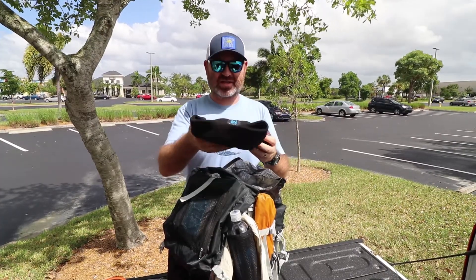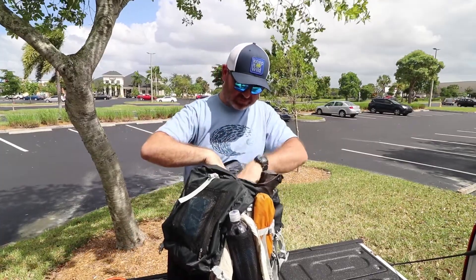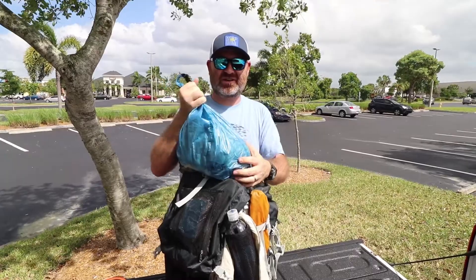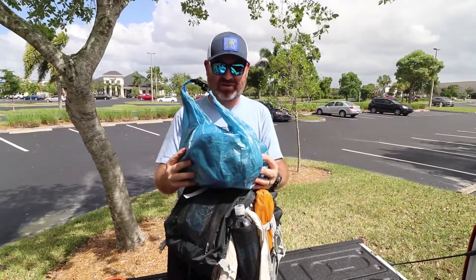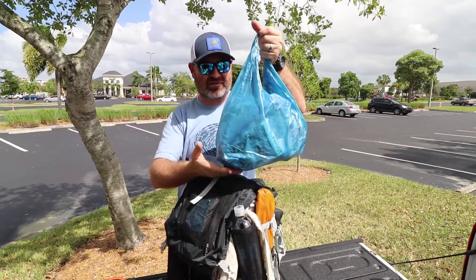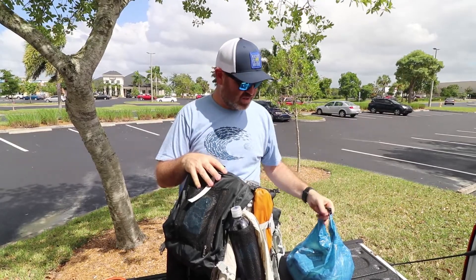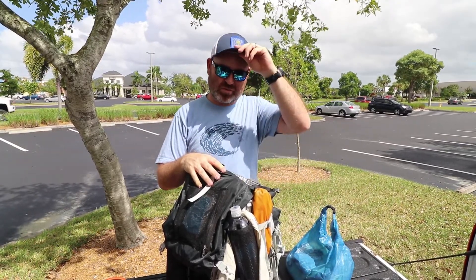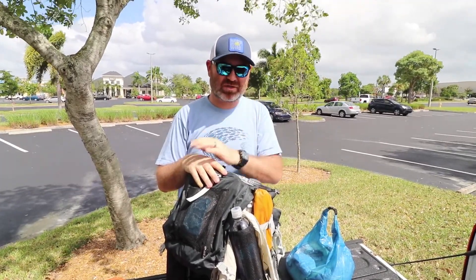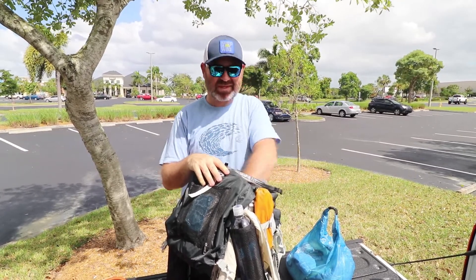I've got an extra pair of socks and the Z-Packs fleece hat. This is three days worth of food in a Light AF large food bag. It's got a flat bottom so when you put it down it stands and doesn't fall over. It's really nice. It came with the rope, carabiner, a rock bag, and the piece you'd use to stop it when you're bear bagging.